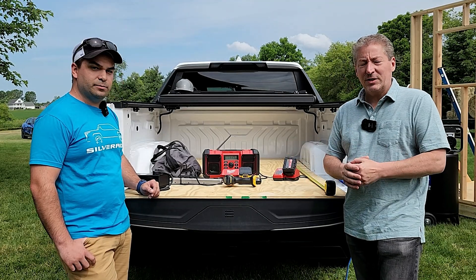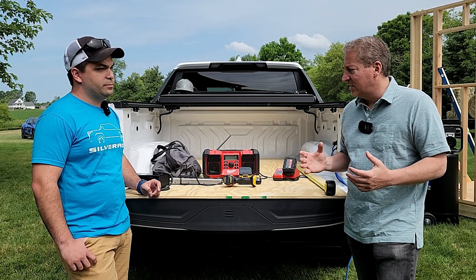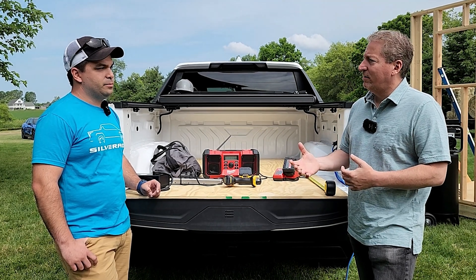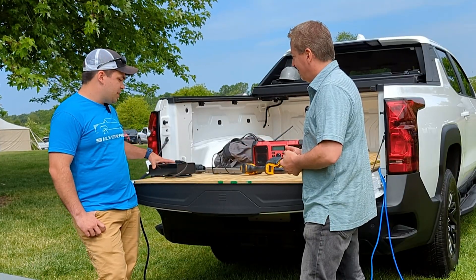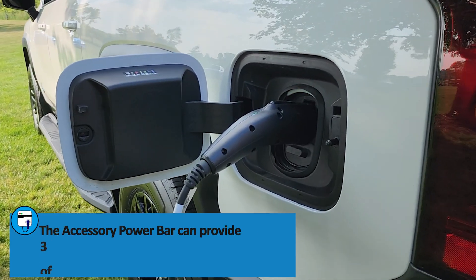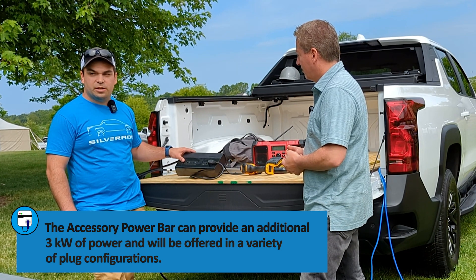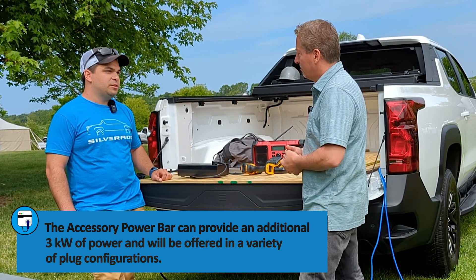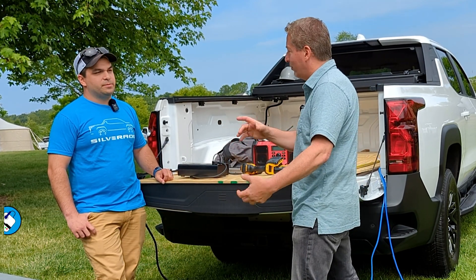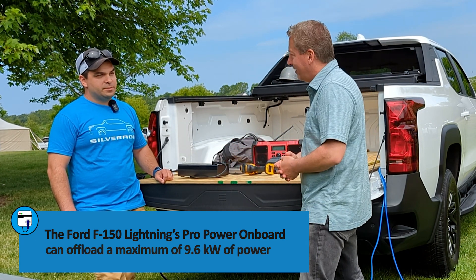If 7.2 kilowatts isn't enough, that's what it comes standard with — 7.2 kilowatts output and seven outlets. You can add three more kilowatts of off-board power using the accessory power bar. This plugs into your charge port and has four 110-volt 20-amp outlets on it, giving you an additional three kilowatts, which bumps you up to 10.2 kilowatts total output. That's more than the F-150 Lightning's maximum output of 9.6 kilowatts.